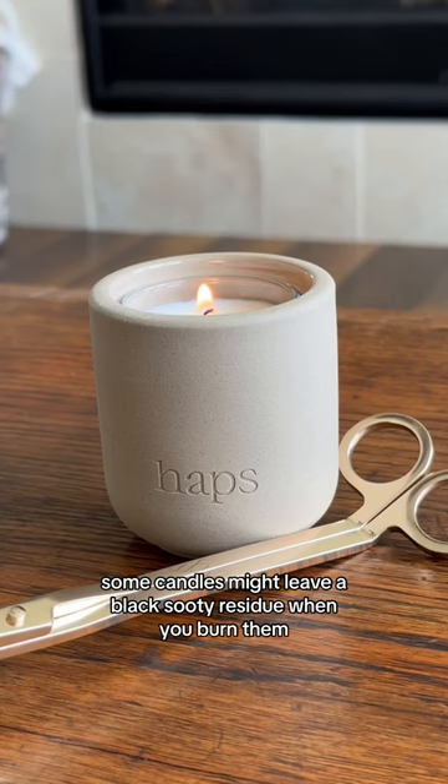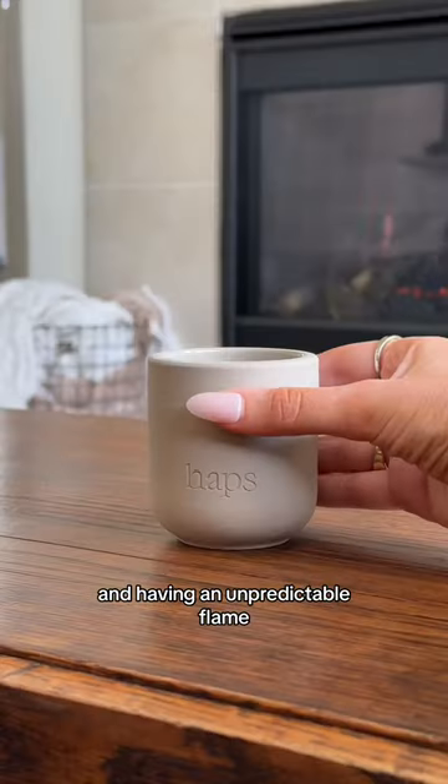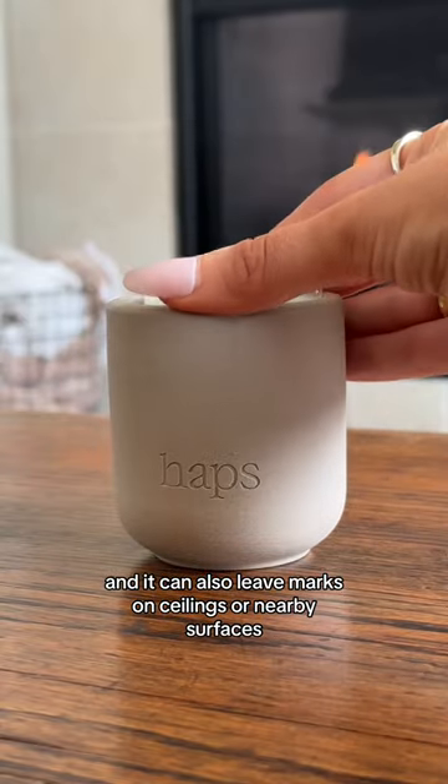Some candles might leave a black sooty residue when you burn them, which might leave your candle looking like this and having an unpredictable flame, and it can also leave marks on ceilings or nearby surfaces.